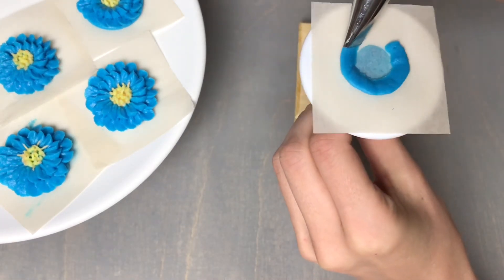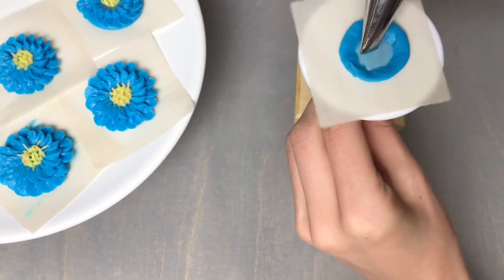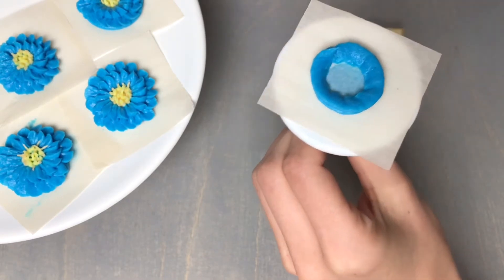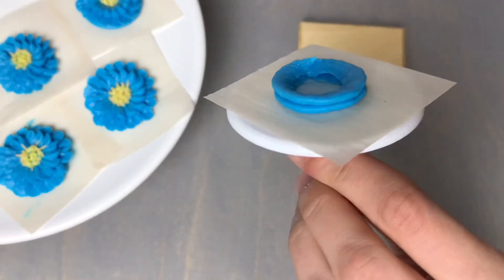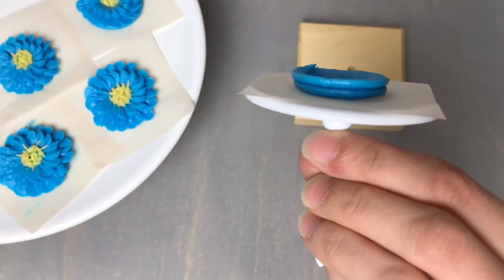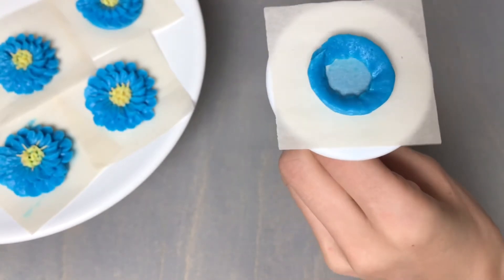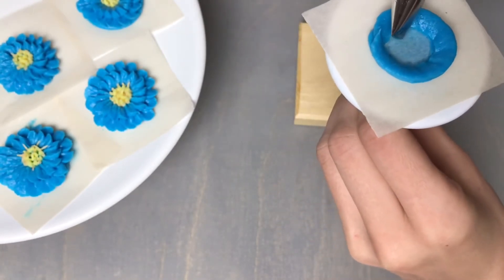With the wide end facing out, pipe a ring in the center of your flower nail top with a second ring, about one inch in diameter. You can see that the outer edge is higher than the inside edge, and that's going to add some nice dimension to these buttercream zinnia flowers.